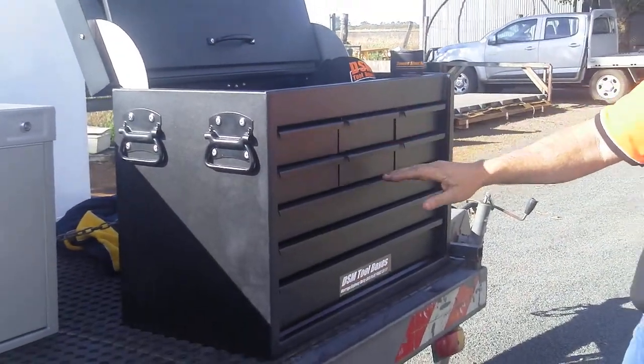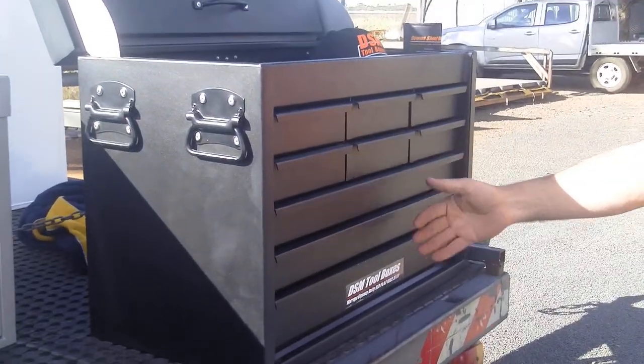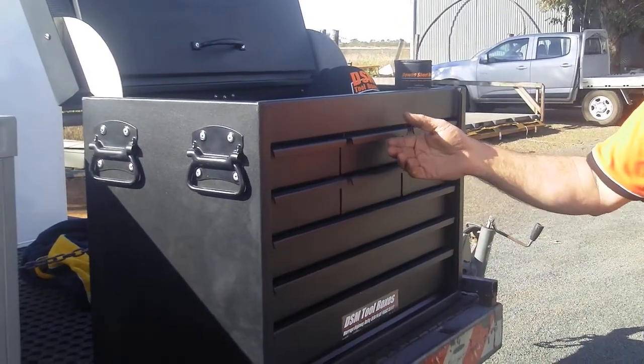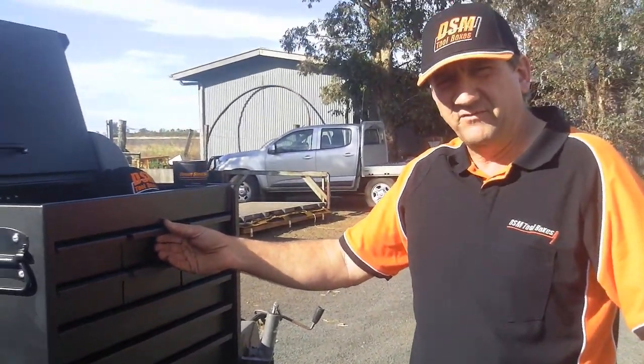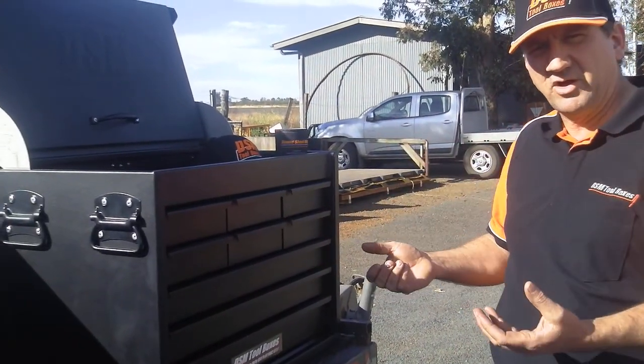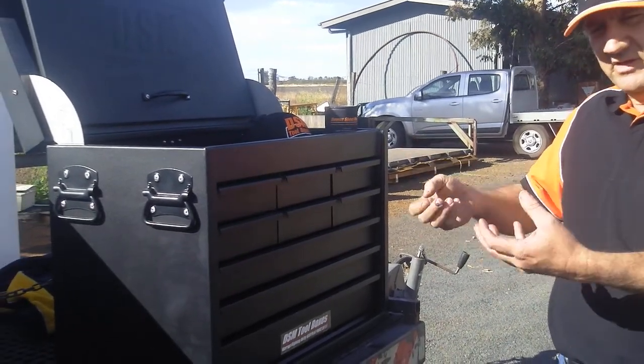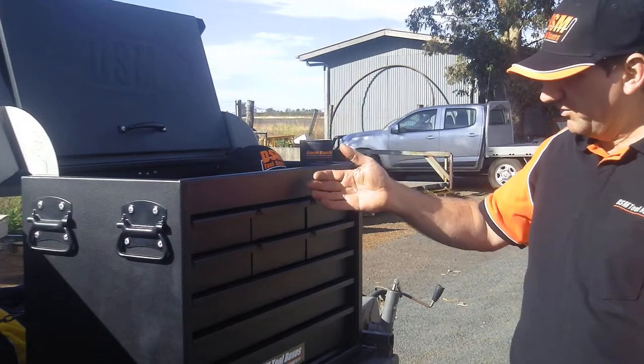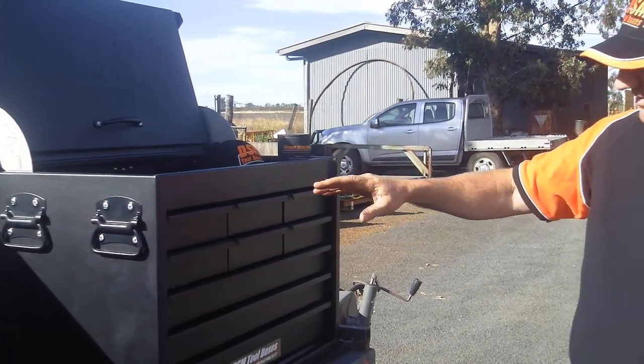All the drawers in the DSM Toolboxes are 60mm except the bottom which is an 80mm drawer. The reason for this is that with deep drawers you're constantly digging for your tools as they shake like a gold pan — all your big stuff comes to the top and your small stuff comes to the bottom. That's why we have that depth of drawer.